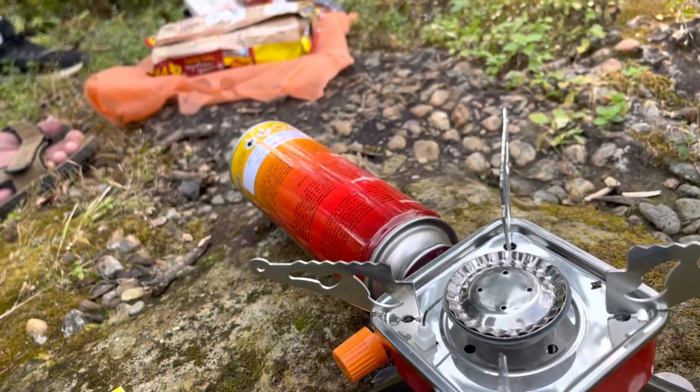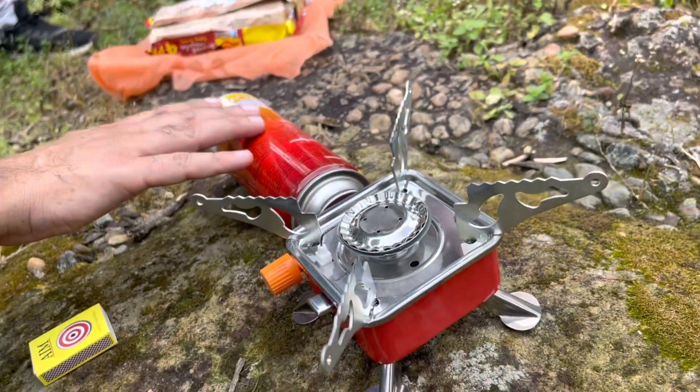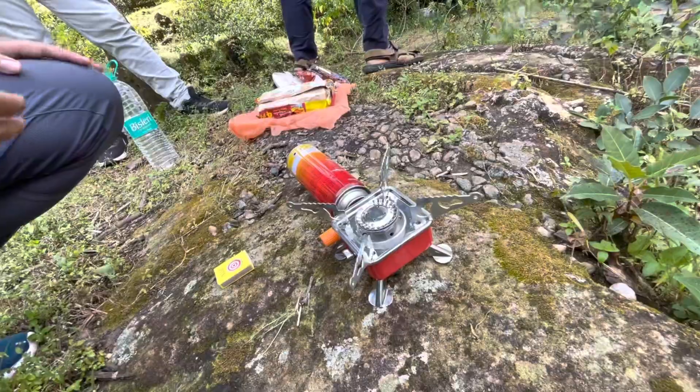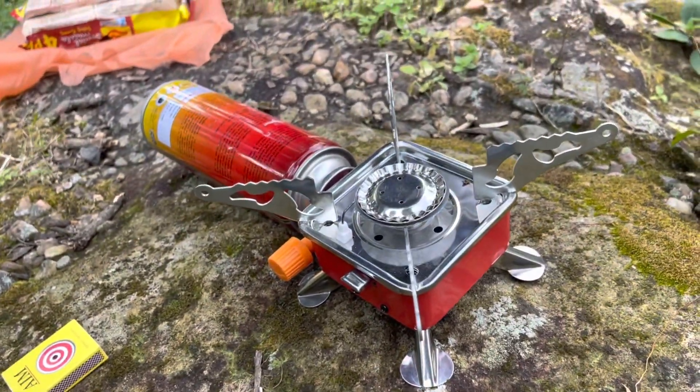Is this an LPG cylinder? No, there is butane. This is a refill. We will get it for 100 rupees. As we will keep it in the water, we will keep it in the water.